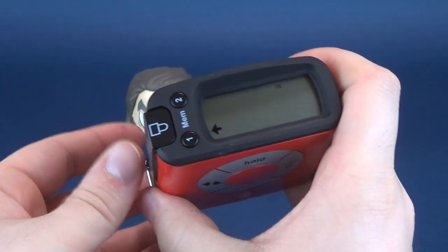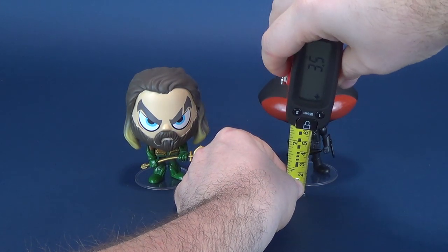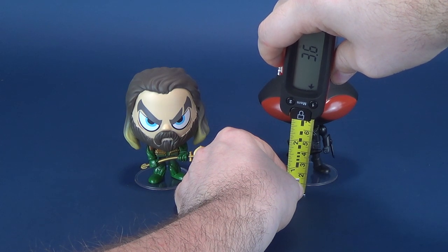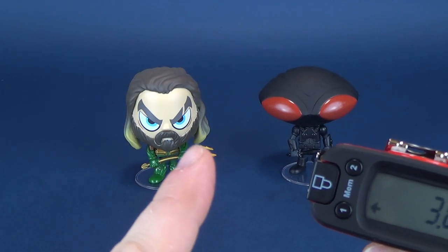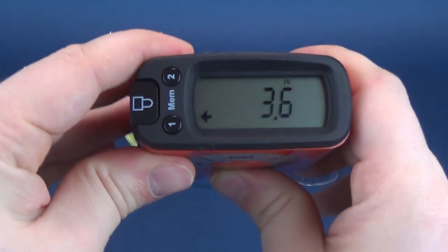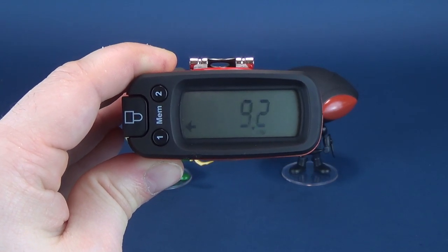Switching quickly back to inches. Let's measure to the top of Black Manta's head — right there. Using the same method as before: 3.6 inches for Black Manta. Switching that to centimeters — 9.2 centimeters in height.